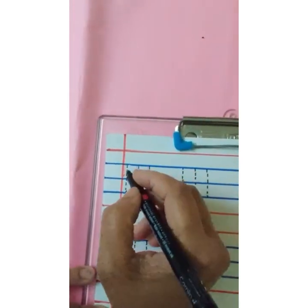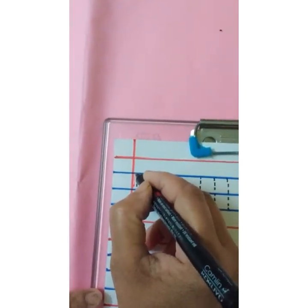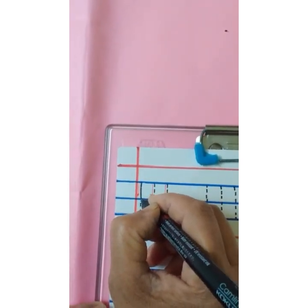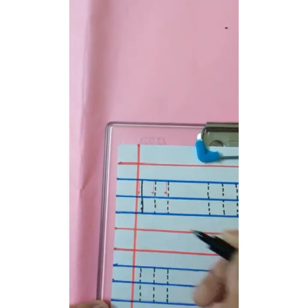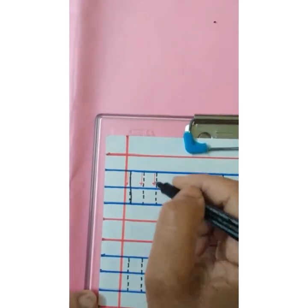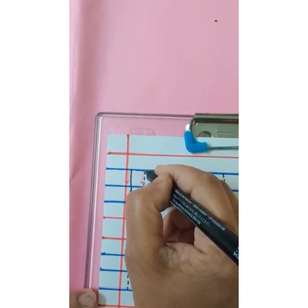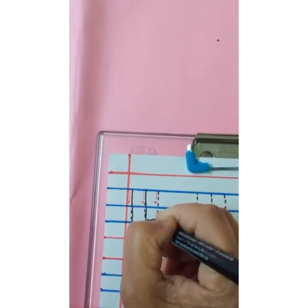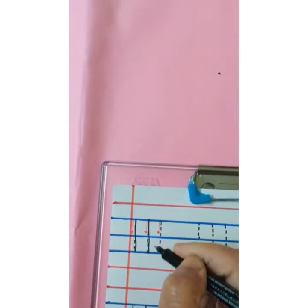Let's trace the standing lines. Start with the first blue line, trace the dots, go down, touch the third blue line — that's a standing line. Start with the first blue line, trace the dots, go down, touch the third blue line.